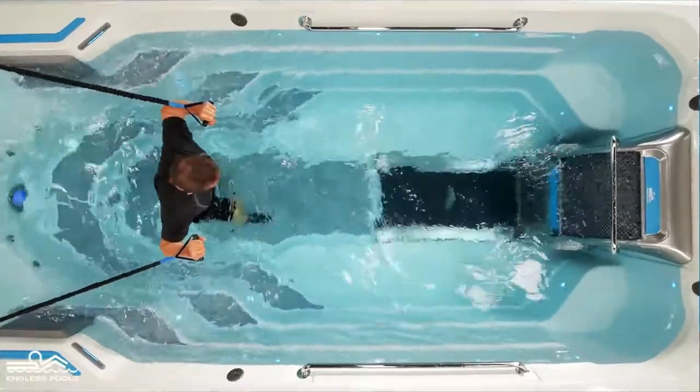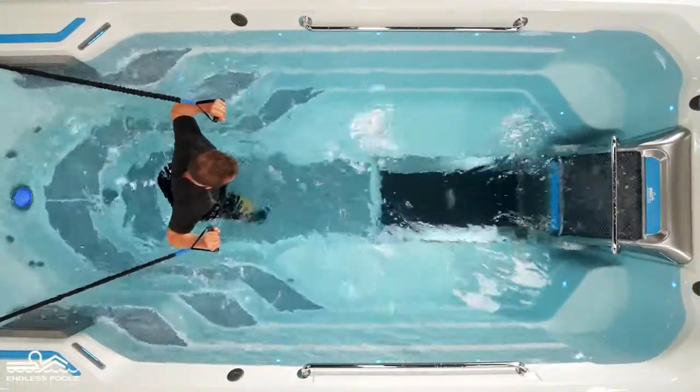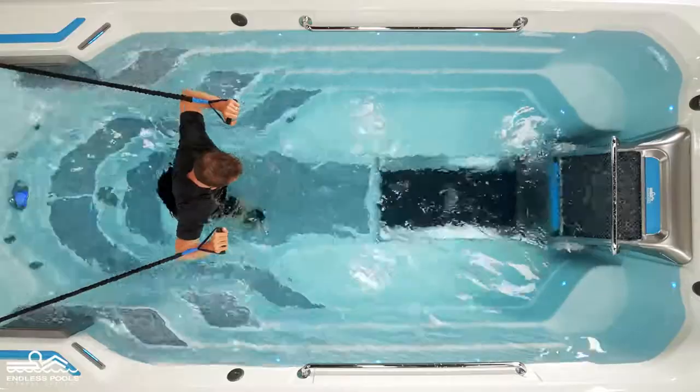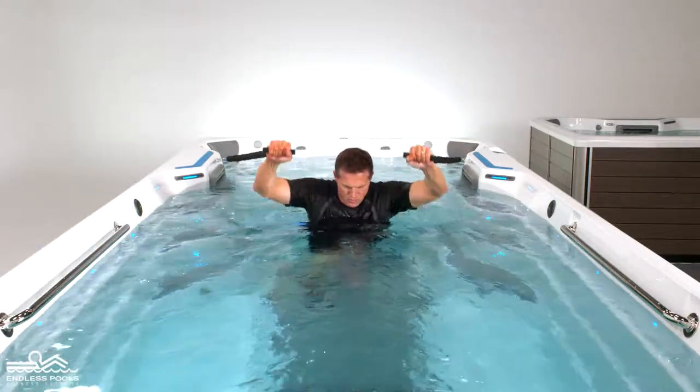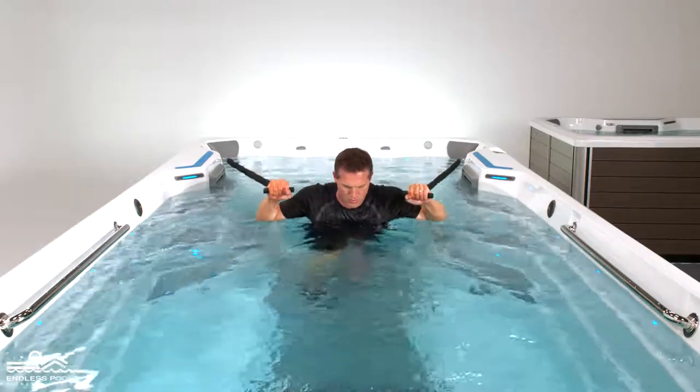Hold the resistance bands at shoulder height. Make sure that you are far enough away from the anchor so there is no slack in the resistance bands. Begin the exercise by pressing the resistance bands up and away from the body. Return the movement back to starting position.